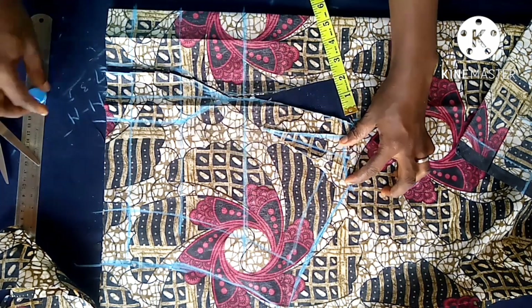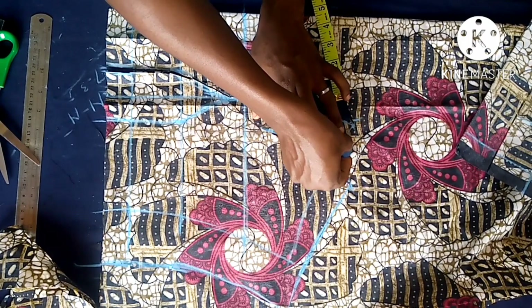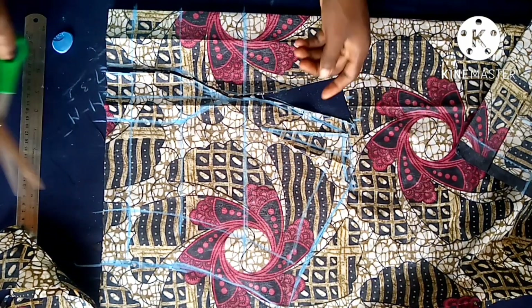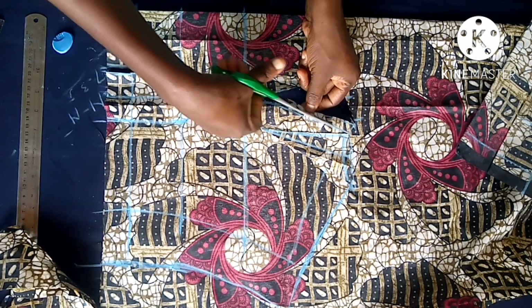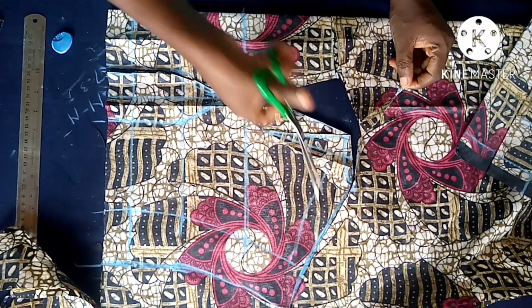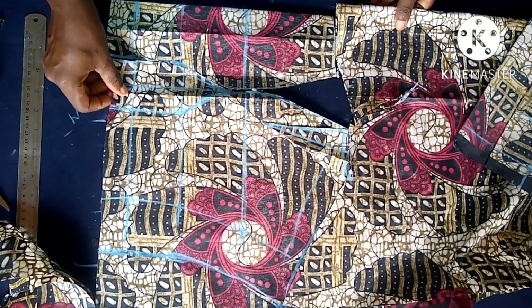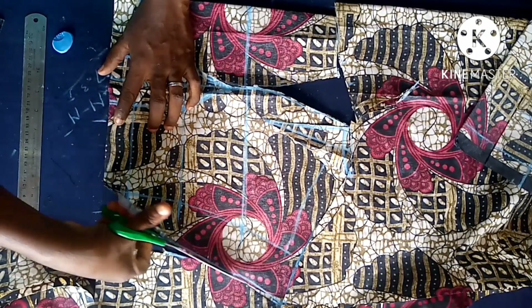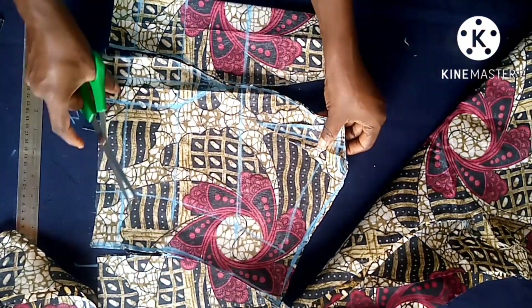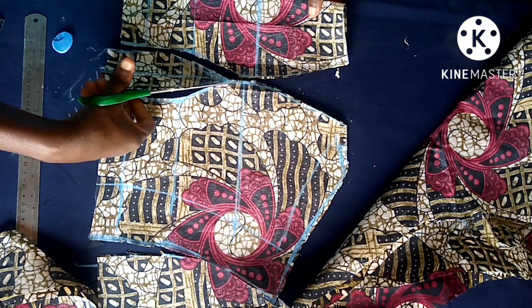I'll place it here and trace it out. Hope you have subscribed already - if not, subscribe and give a thumbs up on this video. Now extend the drafting to the bust point, connecting it carefully, and trace out the extension of the neckline to the arm hole. This is where the sleeve will be attached - that's the off-shoulder arm hole. Continue cutting and we are almost done. The next thing is to cut out the dart intake on the waist and remove it totally.